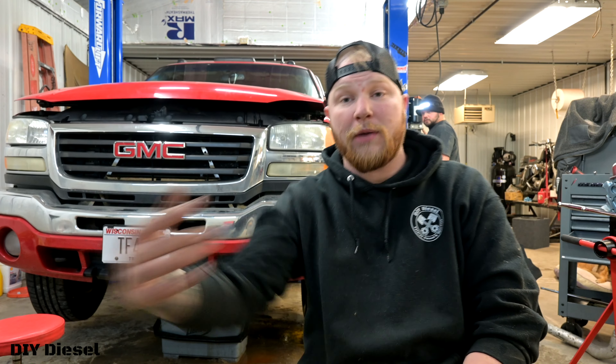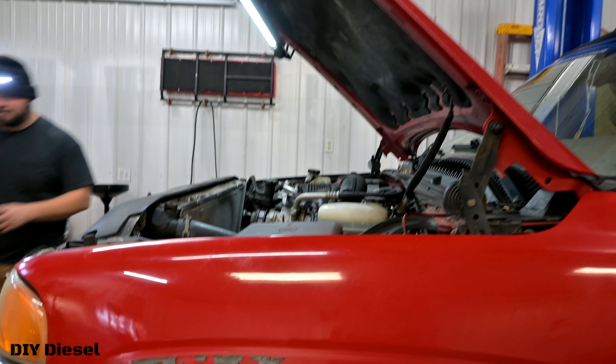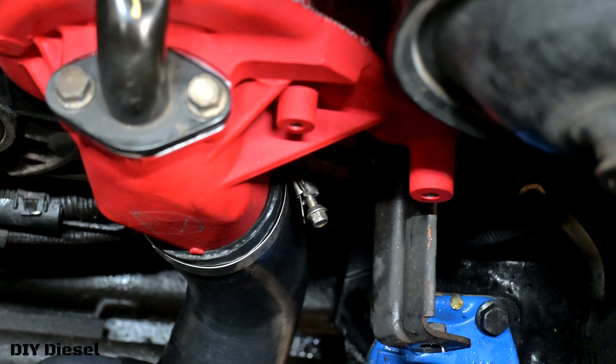We're going to put the truck up, put the lower coolant hose onto the bottom of the water pump, and then go ahead and put the back nut on the back of the water pump — it's just easier to get to that bottom stud that way. Then we'll drop the truck back down. Now we've got that back nut tightened and we're going to tighten the coolant hose down from the top.